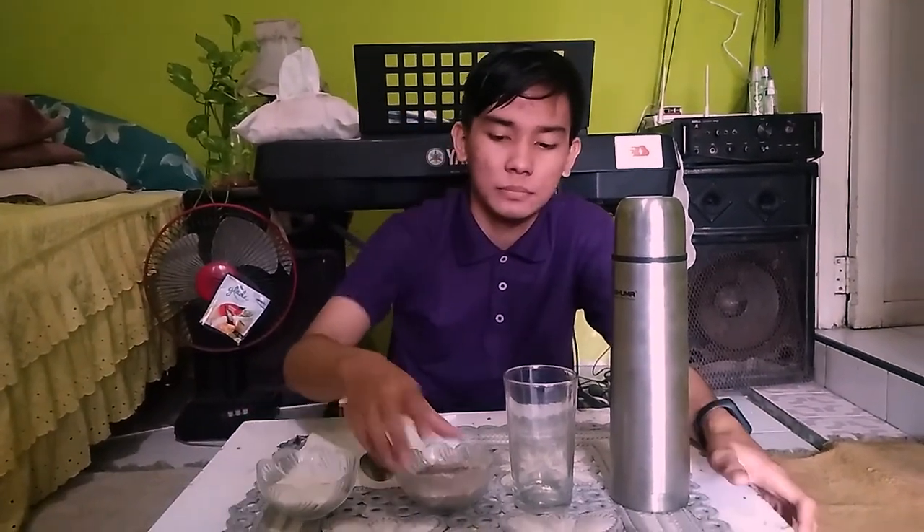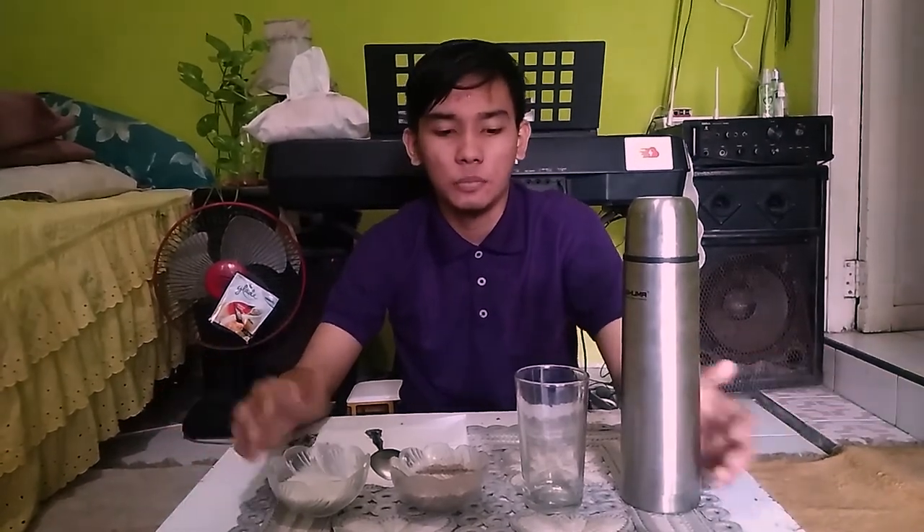Assalamualaikum warahmatullahi wabarakatuh. Hello everybody, my name is Muhammad Rifki Bimayu. I'm from CA1A, Polytechnic of Negeri Medan. So, I want to tell you how to make a coffee.